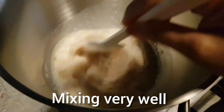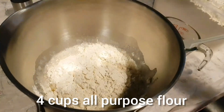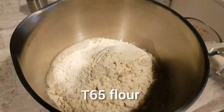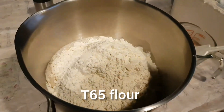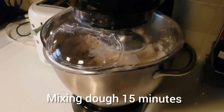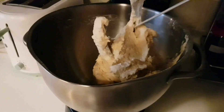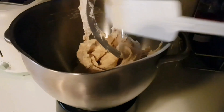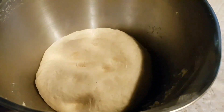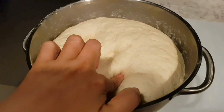Add 1 tablespoon of olive oil and mix together very well. We need to add flour — I use 4 cups of T65 flour, which is very good in my opinion. I use the machine to mix the dough for 15 minutes, but you can use your hands as well. When the dough is ready it is elastic, really soft, and nonstick to your finger. Leave it for one hour.